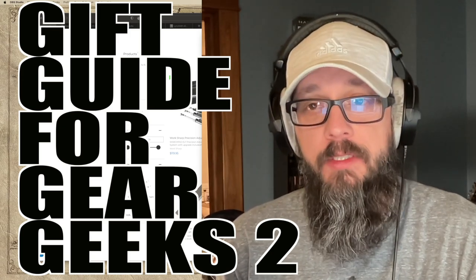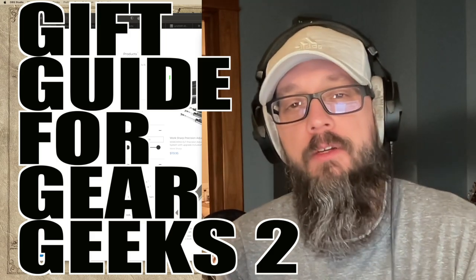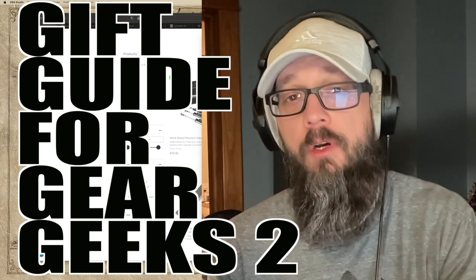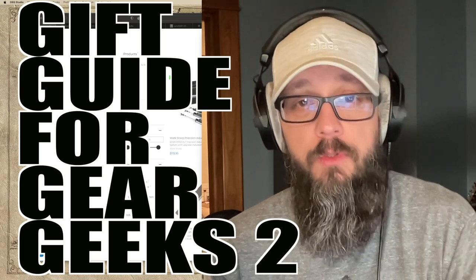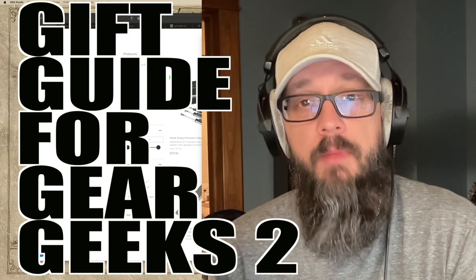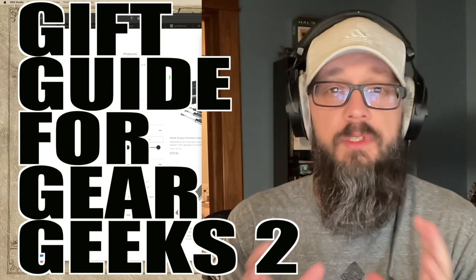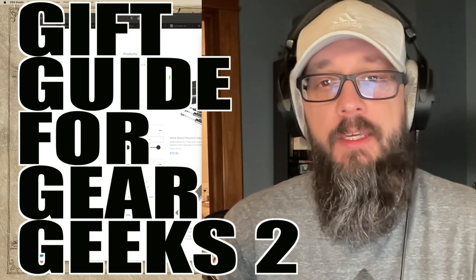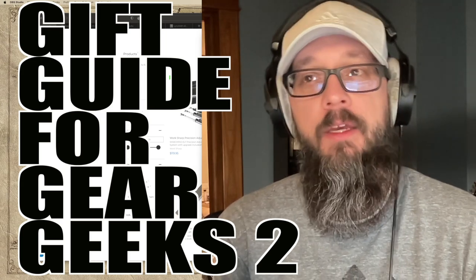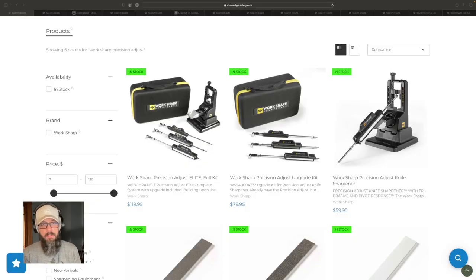If you haven't seen part one, which is my gift guide for Gear Geeks in the $50 range, there will be a card right up here. Two considerations before we get started: to make this list, I either had to own these items or have used them and highly recommend them, or they are things that I want and they're on my own personal wish list. Also, I wanted to make sure that the items are at least somewhat available to purchase, as a lot of EDC gear is hard to get and sells out immediately. All right, and here we go.